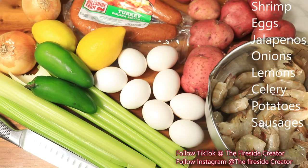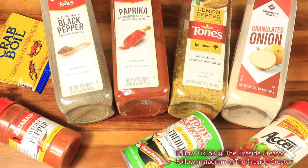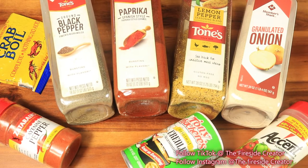On the side of the screen is a list of ingredients that I'll be using to prepare the shrimp boil. For my seasonings I have cayenne pepper, crab boil, black pepper, paprika, lemon pepper, onion powder, Creole seasoning, and Accent.